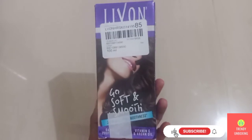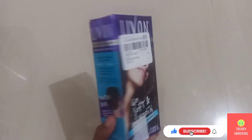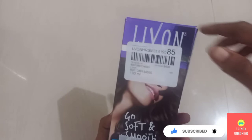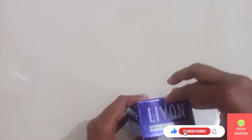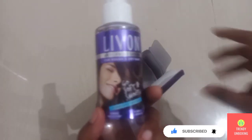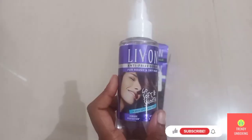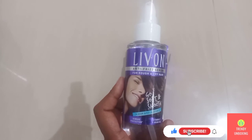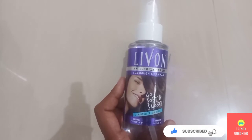If you look at the packaging, you will find it is quite attractive compared to other hair serums. Now let's unbox this product. This is how the bottle looks from inside. Whatever information they have mentioned on the packaging, the same information is also mentioned on the product.